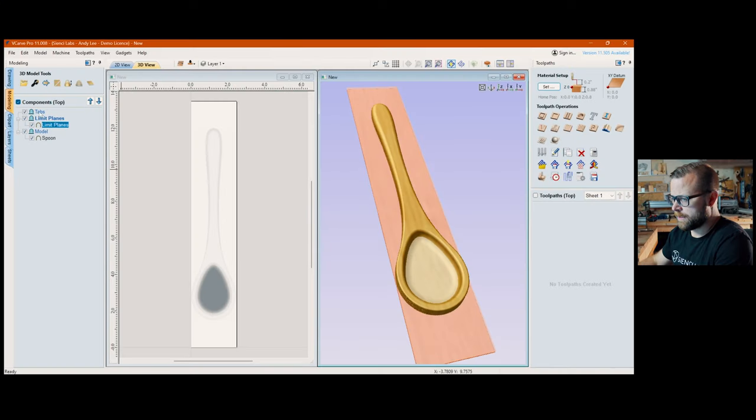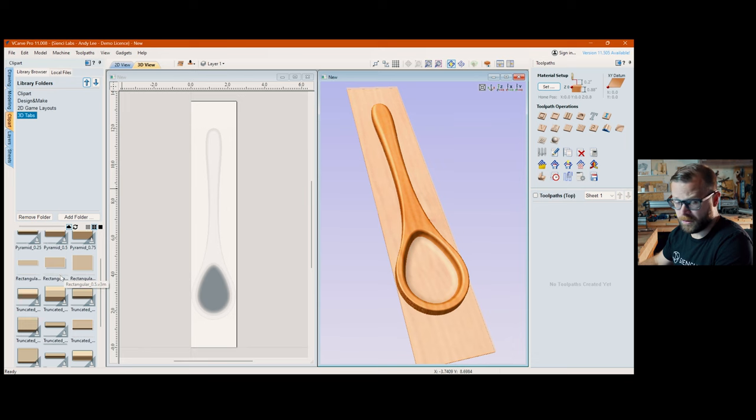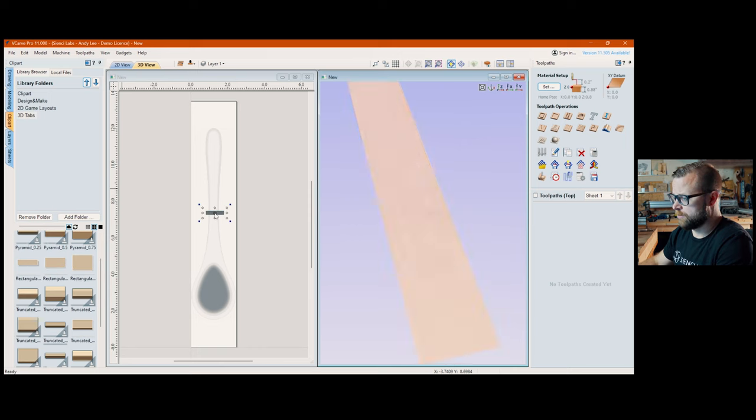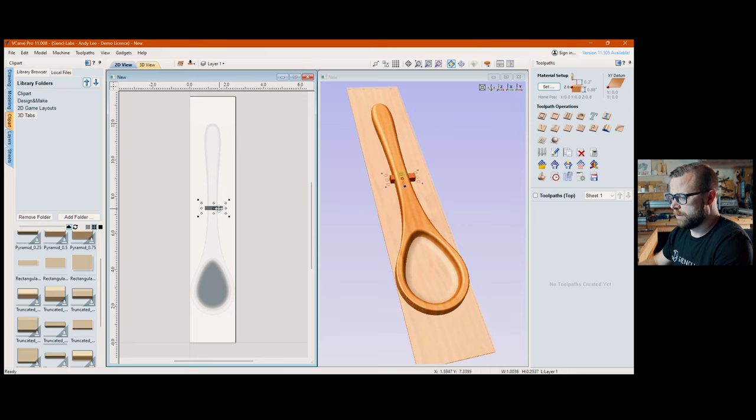Close that. Next, I'm going to add 3D tabs — go to your clip art, 3D tabs, pick whatever shape you want. I default to rectangular. You can double-click or drag and drop. It looks a bit skimpy but you can change the shape by double-clicking and grabbing one of the pieces to scale it proportionately. Hold down Alt to adjust freely. I'm going to the Modeling tab to rename this 'handle top.'